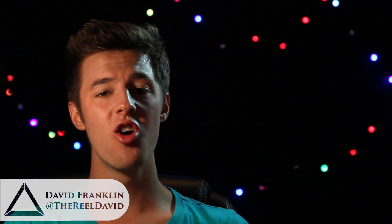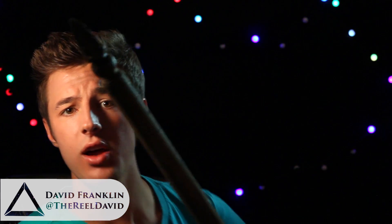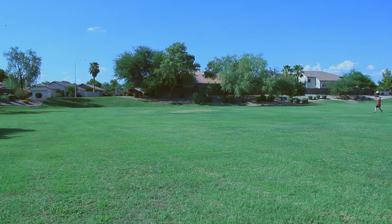Hello and welcome to The Drawing Board, the show that makes science less about this and more about this. I'm your host, David Franklin, and today we're going to get straight to the point.